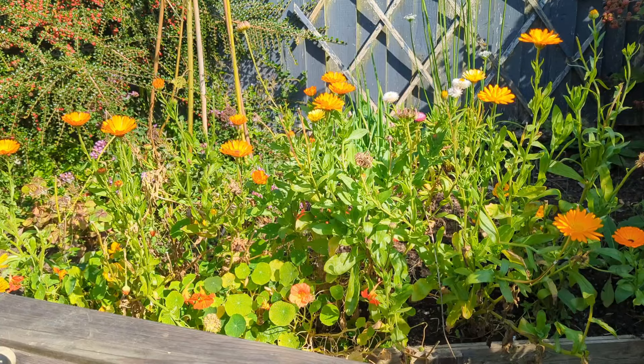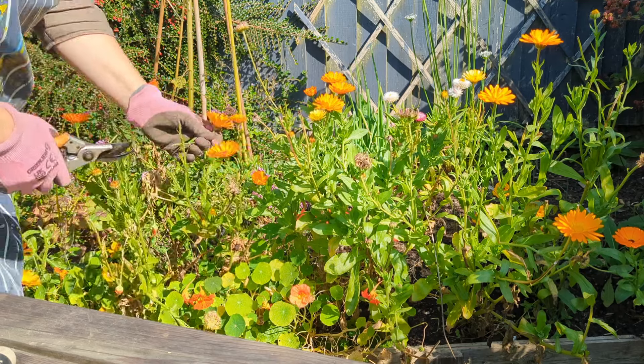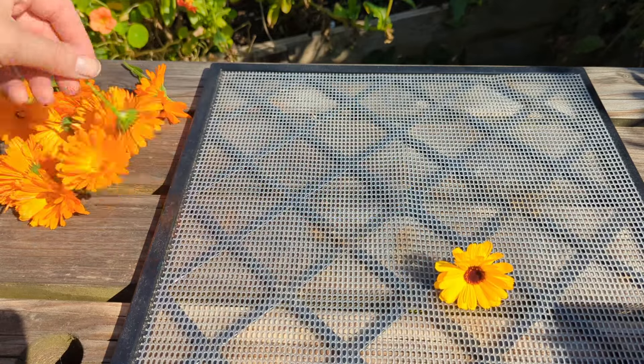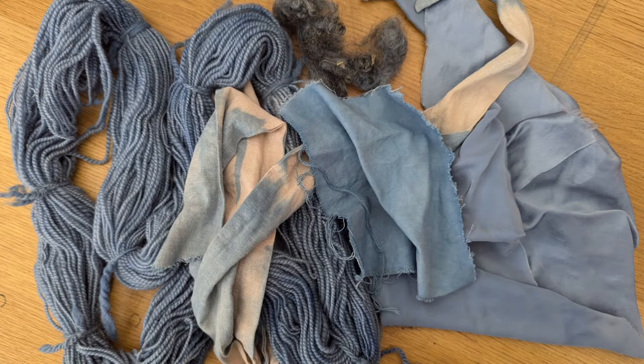We're coming to the end of the season. What I've been doing is harvesting some of the flowers from the marigolds and from the dyer's chamomile, because they dry well and I'll be able to carry on using those throughout the winter. I did a dye vat for the blue, which was hard work but very successful — I'll drop in a picture of the dyeing results.